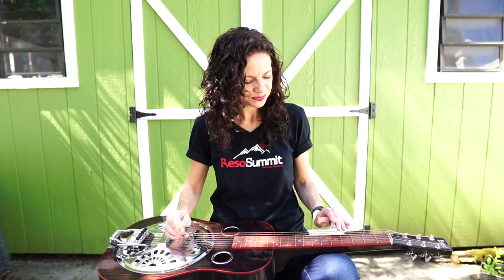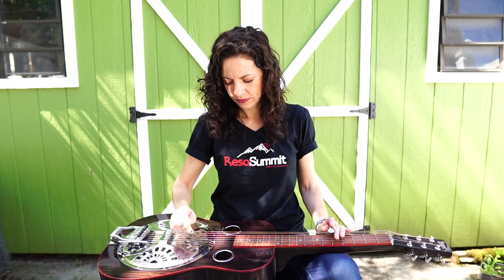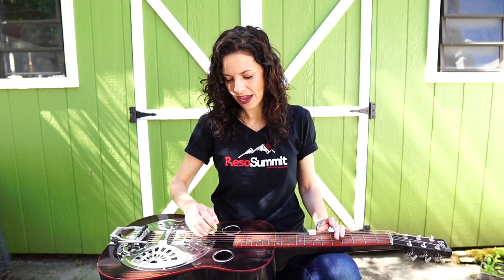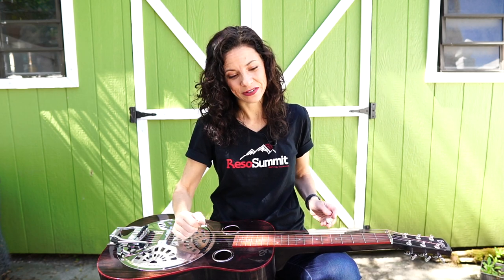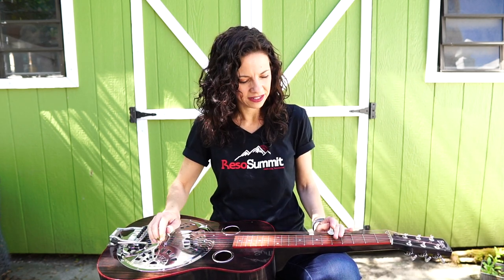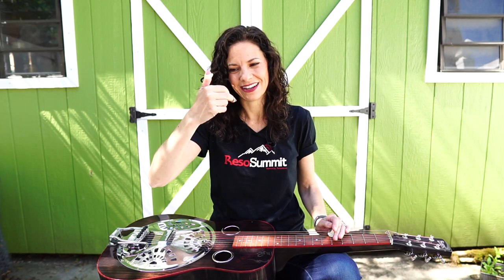Alright, so that's the verse and it's really super fun and easy to play this bass line. We're gonna start at the fifth fret on the bottom string, the sixth string, and then kind of chop chop — a muted chop. I hit with my thumb and then chop at the same time as I'm dropping my hand down, so that the heel of my hand is hitting the strings and cutting off that note.